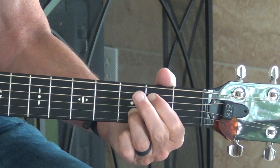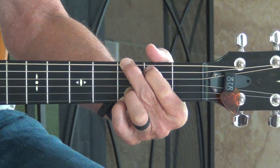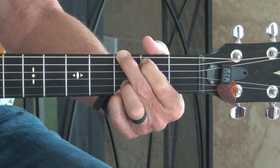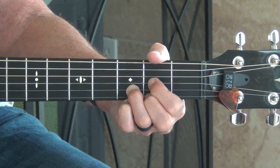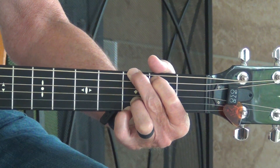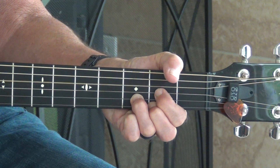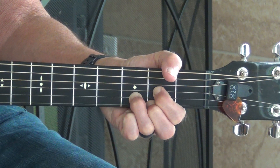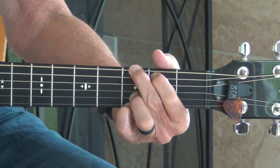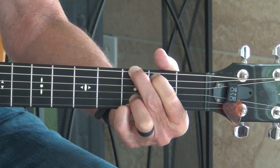What we're going to do is hit the big fat string on the G and then hit the open D string. We're going to do a count of four: one and two and three and four and, one and two and three and four and.